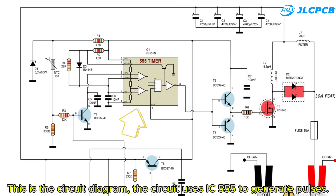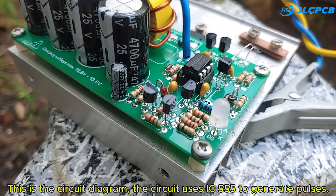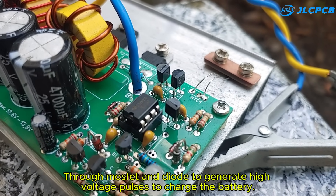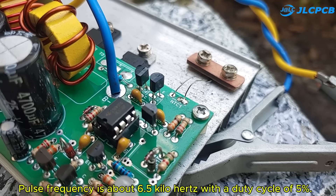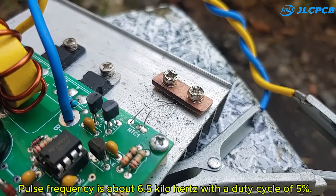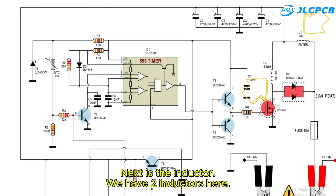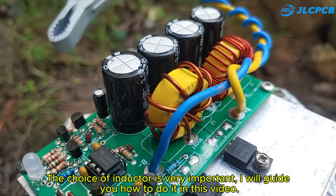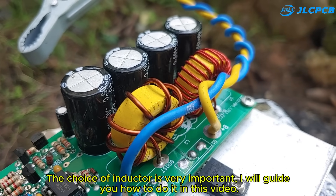This is the circuit diagram. The circuit uses IC555 to generate pulses, then through a MOSFET and diode to generate high voltage pulses to charge the battery. Pulse frequency is about 6.5 kHz with a duty cycle of 5%. Next is the inductor — we have two inductors here. The choice of inductor is very important, and I will guide you how to select them in this video.